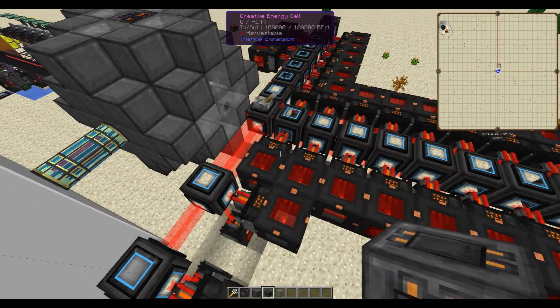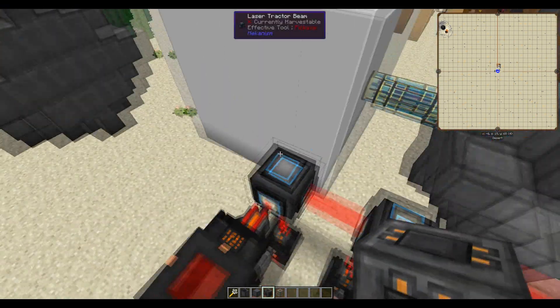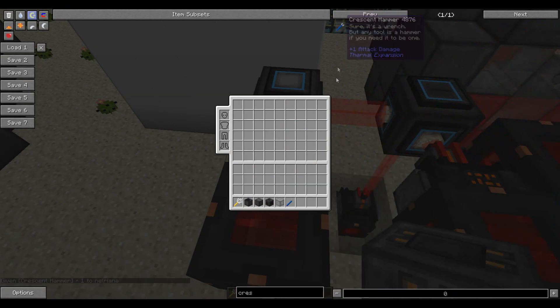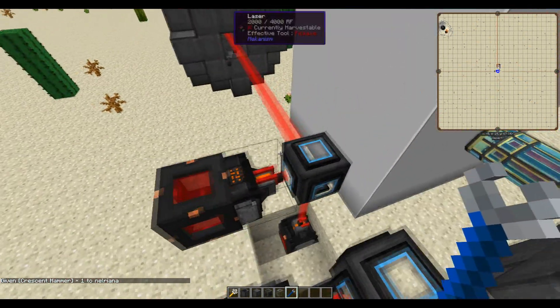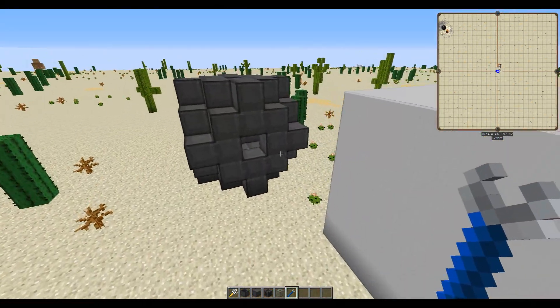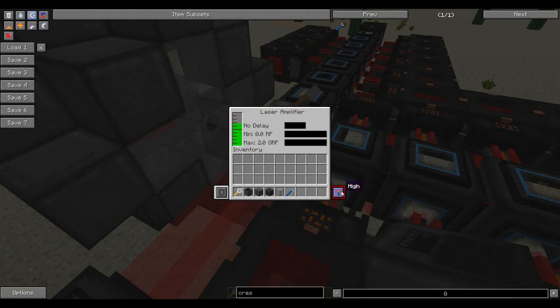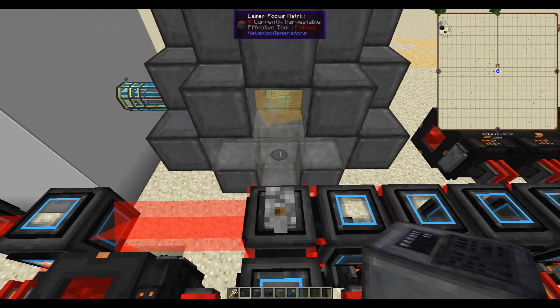I have this laser matrix set up — it's overkill, you only technically need one, it would just take forever to charge up. You have these lasers being focused into laser tractor beams where you can change the output. Just right-click on the side with a crescent hammer and you have it going — be careful because the laser will break blocks. All these lasers are being dumped into a single laser amplifier. I have the redstone set to high so it won't output until it receives a high redstone signal. It currently has 1.36 GRF/t, which is a lot, and you then aim that at the laser focus matrix.